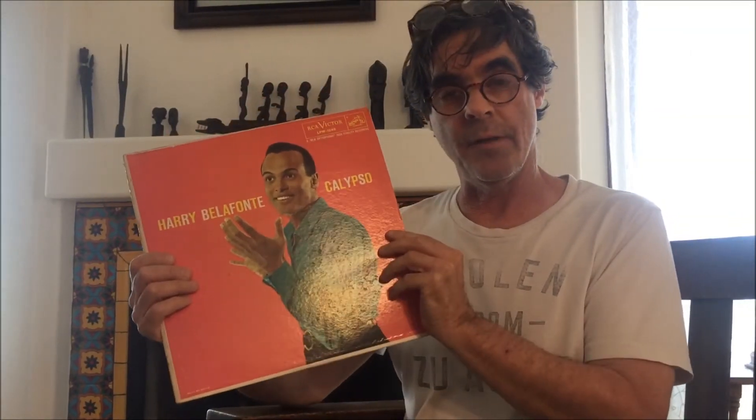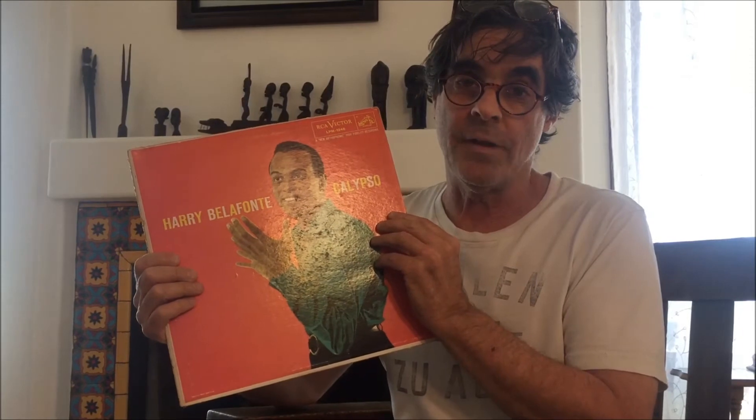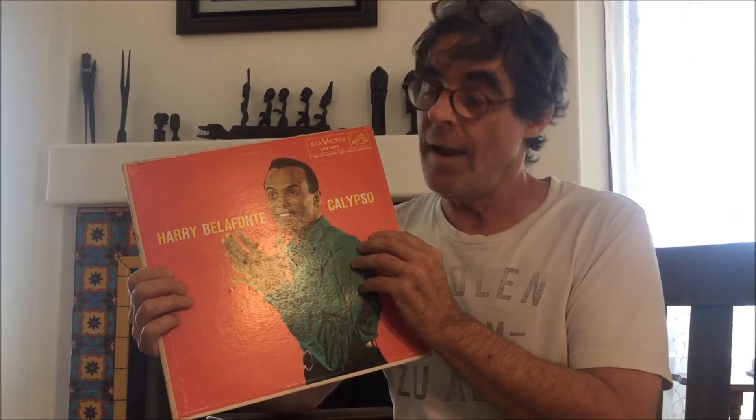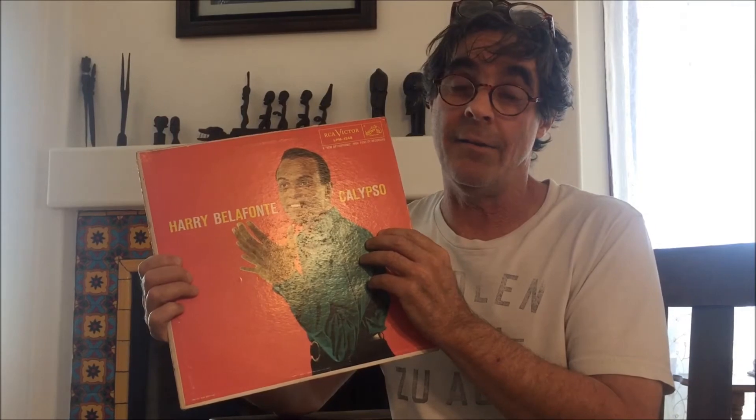Another thrift store find — this is Harry Belafonte, it's got the Deo song, which we've probably all heard. Even though I'd heard this song a million times, and even though this is an older album, pretty beat up with mastering that isn't all that great, it was stunning to hear it for the first time. This is also a mono recording, so it was interesting to hear a mono tune through the LCR circuit — and it was fabulous, just amazing. A song I'd heard a million times, and again, like hearing it for the first time.